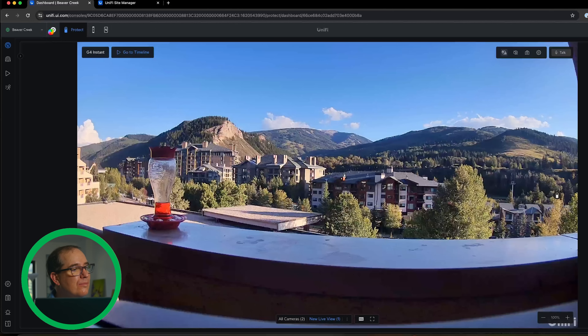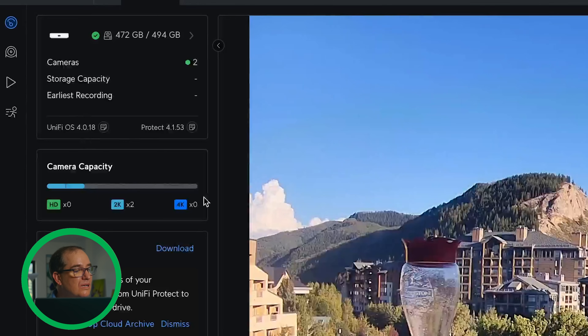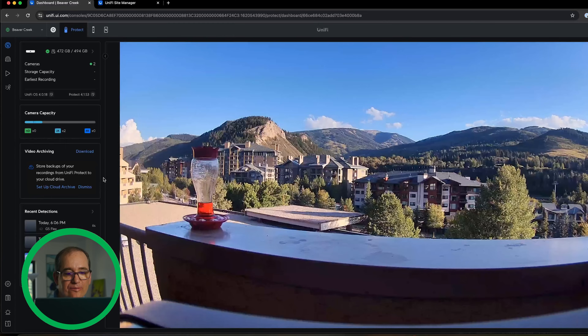I'm not going to use hours and hours of recordings here with just two cameras. I'm using about that much capacity — not that much. It does all your detections and the other cool stuff. If I put in an AI camera, it would do facial recognition or license plate recognition and all that. For this kind of setup — a vacation home where you don't need 50 cameras, just a couple — I think the Cloud Gateway Max is the perfect middle spot.